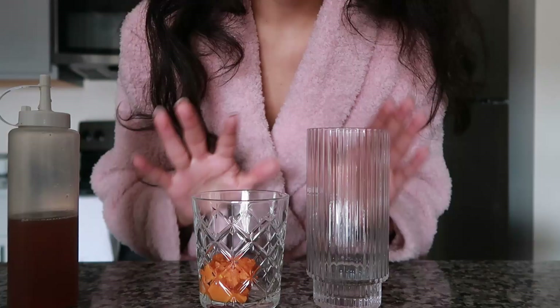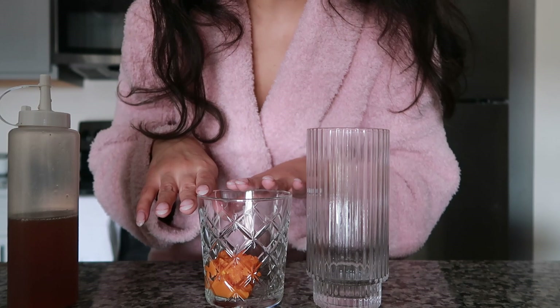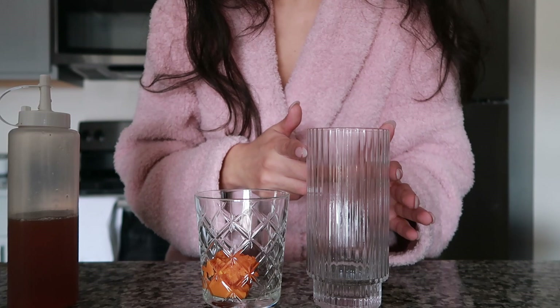I'm starting off with the pumpkin puree in my cup — this is the one I'm using to put in all the pumpkin flavor — and then I'm going to put my coffee in this one and just pour this on top of my coffee.